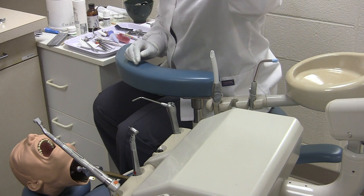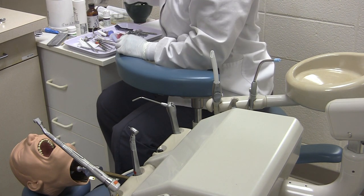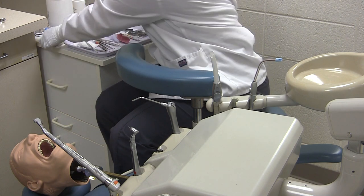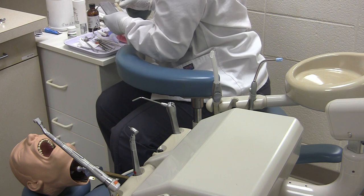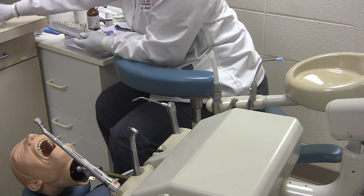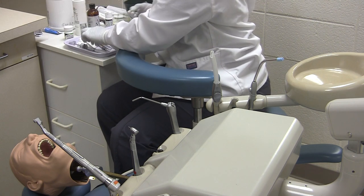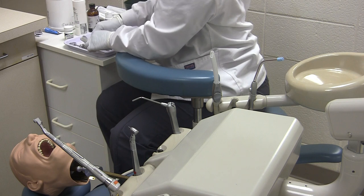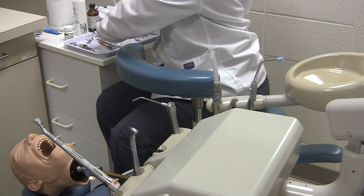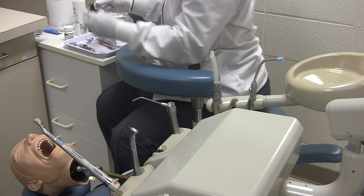Your post-op instructions should sound like this: 'Mr. Jones, your mouth is numb. Please do not eat until it awakens. Be careful not to bite your lip, tongue, or cheek. Keep in mind this is a temporary crown, so be careful not to chew anything really hard or sticky, as it could break your crown or make it come off. If you have any issues, please let us know. We will call you once your permanent crown arrives. Thank you and have a good day.'